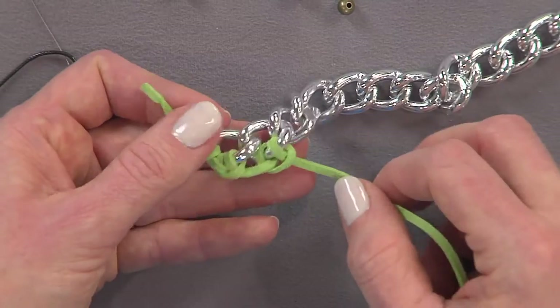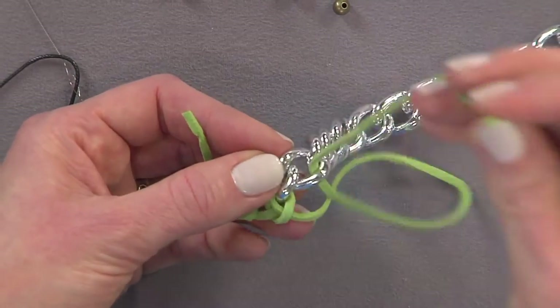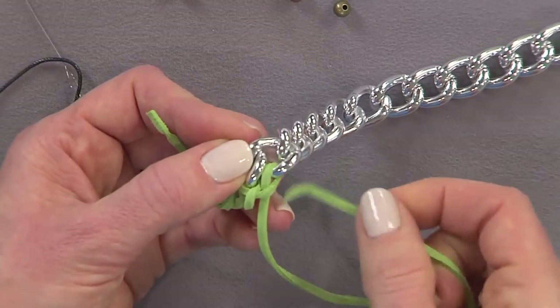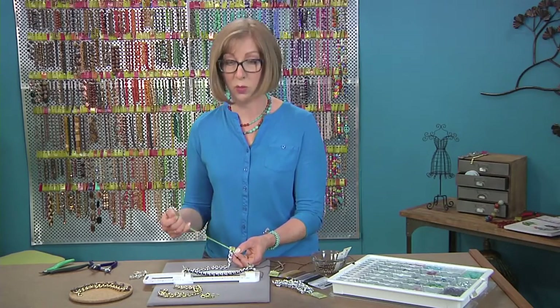Once you've covered your whole chain with the cording, you can come back and add some dangles with jump rings. You can also use head pins to create beaded dangles. You can make decisions about whether you want to attach them right at the link or between the link.